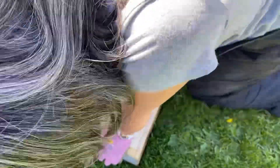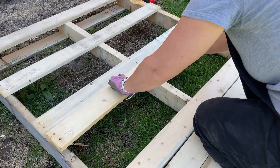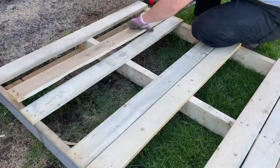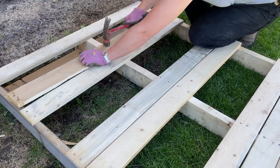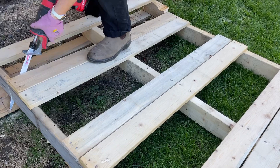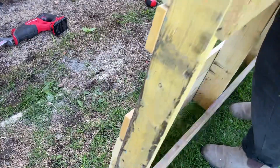I decided to make three rows, so I used three boards at the bottom row, two boards at the middle row, and then two boards at the top row. There was some leftover wood at the top, so I used a reciprocating saw and cut it off, and then I saved those boards from the top part that I cut off too.